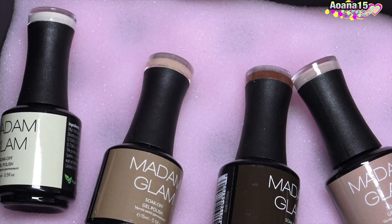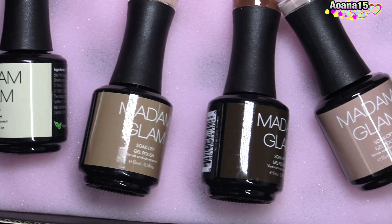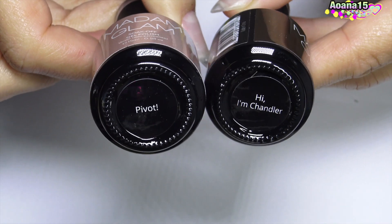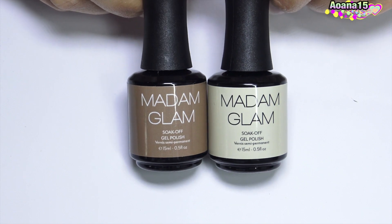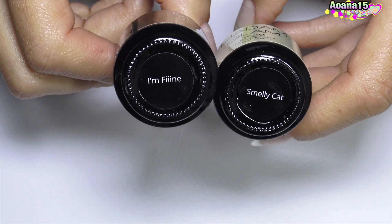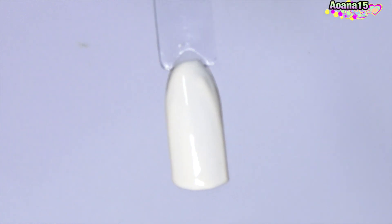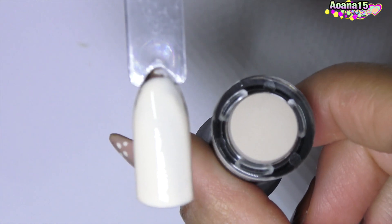Hello everyone! I'm here with some new gel colors — the website Madam Glam sent them to me and I want to thank them very much for that. I really think the colors are perfect for the season. Please tell me if you like them. I'm going to put the discount coupon code and also the link for the website in the video description.